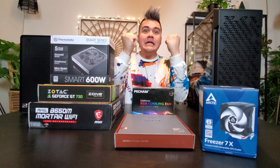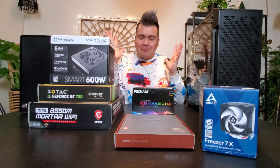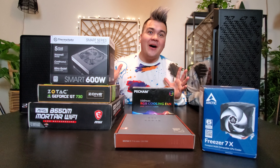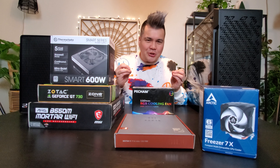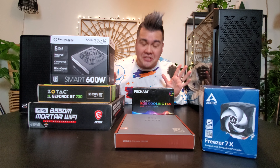Hey Wolf Hunters family! Welcome back to the channel. Look at this — this is completely different than what I usually do. I'm actually rebuilding my computer and I wanted to just share this with you guys in case you were interested.